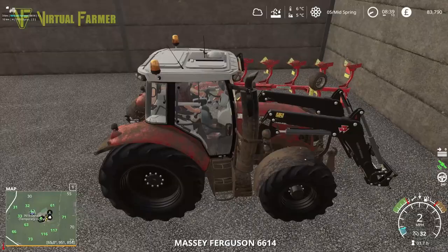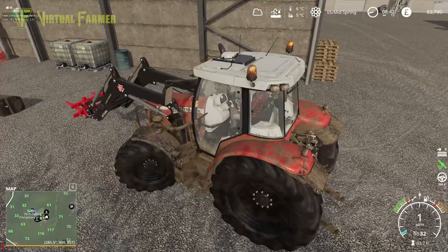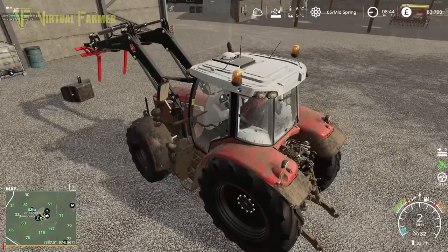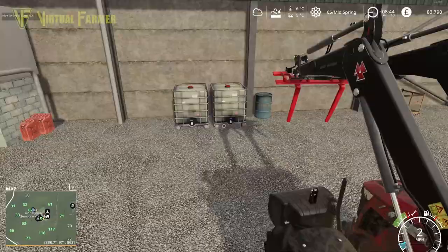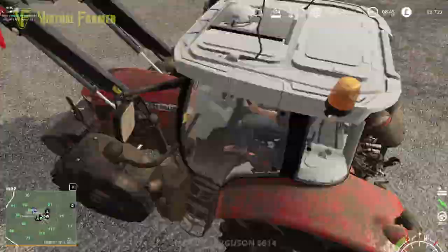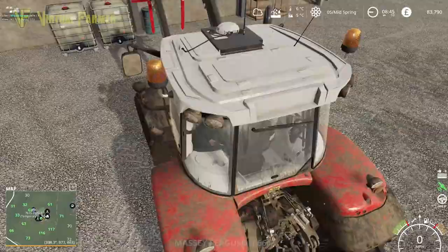After mucking about moving stuff between the tractor and bits to get this set up, we have our forks on the front. We can now get our front weight on underneath, hook it up, lift it, and finally hook this back up.